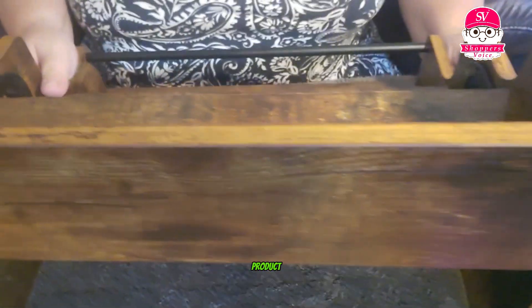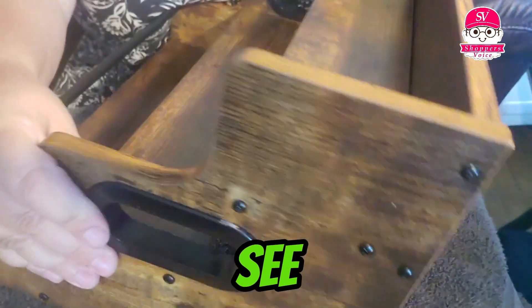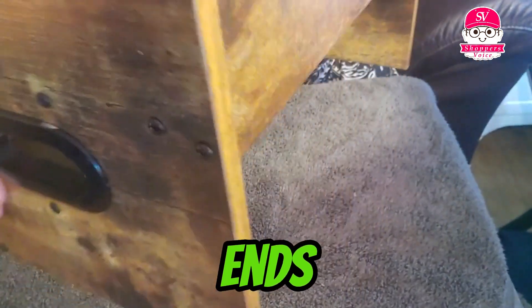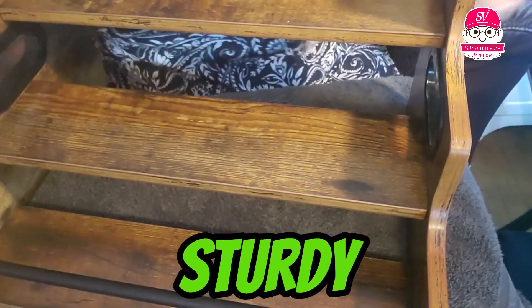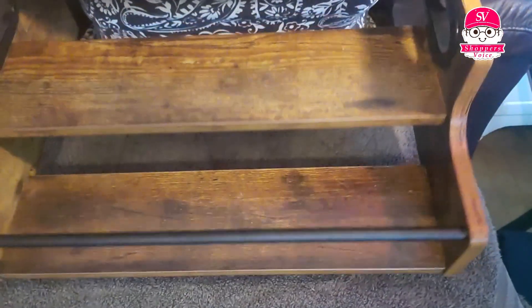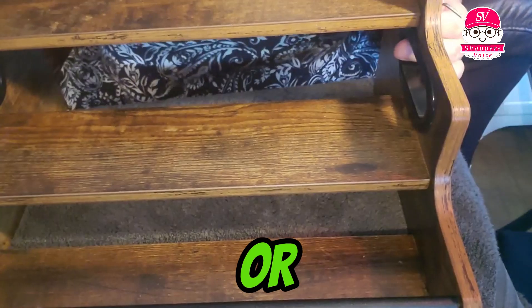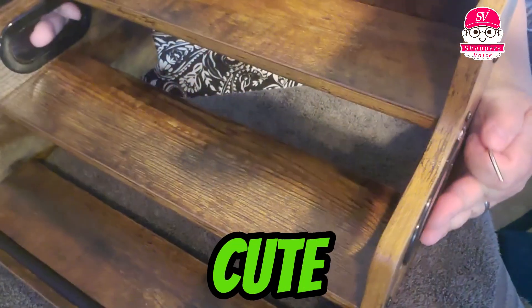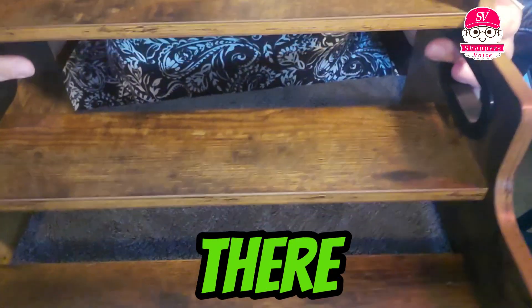So this is the finished product. Spinning around, you can see the ends. Everything fit very well, it's very nice and sturdy. I'm going to go set it up in the kitchen and we'll use it for a wine bar, spice rack, or a little coffee bar. Really cute. I feel pretty confident putting any of our bottles' weight on there.